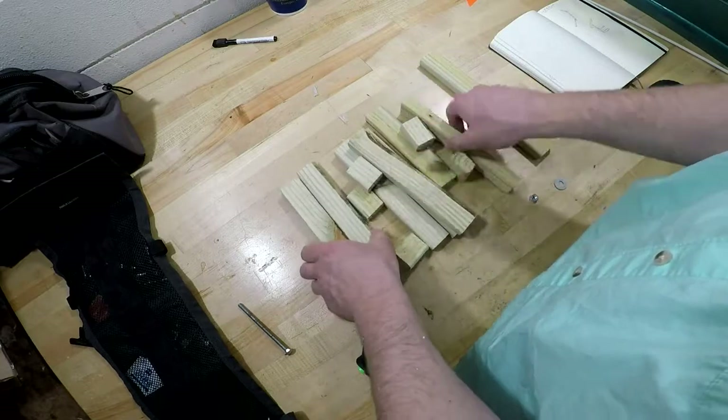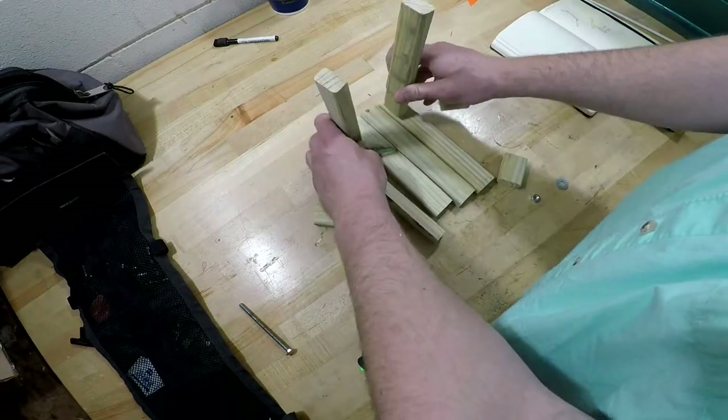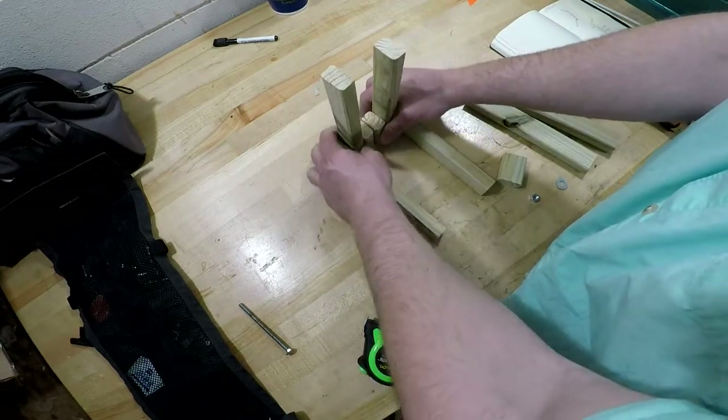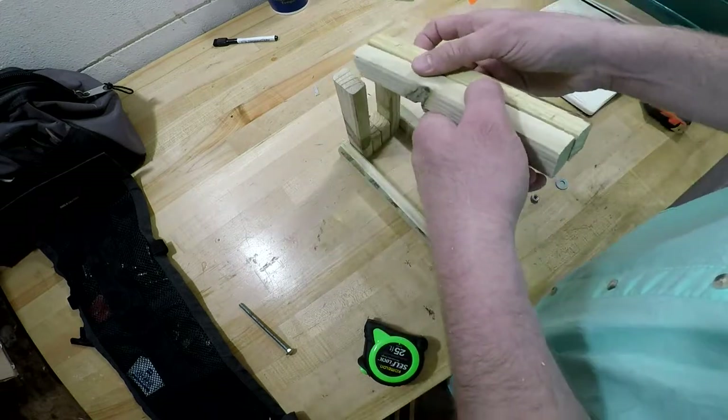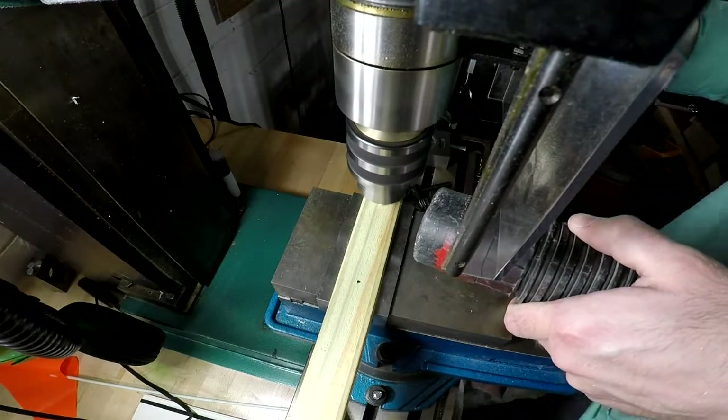I decided to make a small version of a catapult tripod that I had, made out of a catapult lamp — formerly a catapult lamp. You can find those online, they're pretty common, but they make a pretty good filming method.